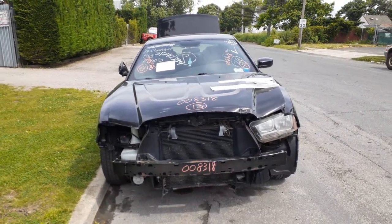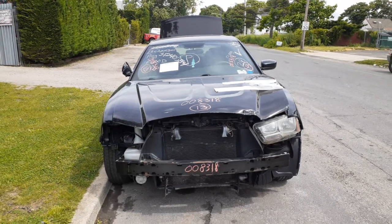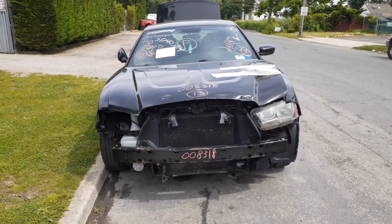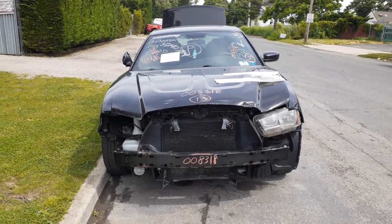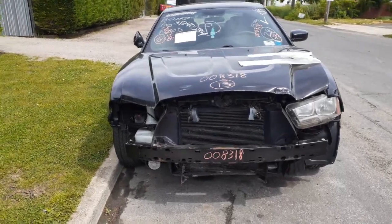Okay, the newest addition to the inventory is a 2013 Dodge Charger SE — 3.6 automatic, rear wheel drive. This thing was hit in the front a little bit and it's also a flood. The motor is filled with water.